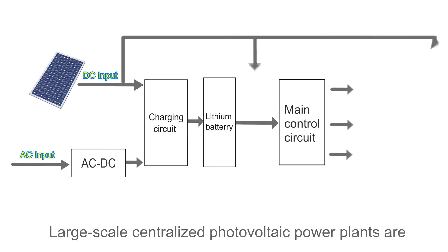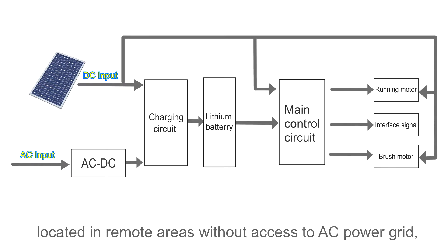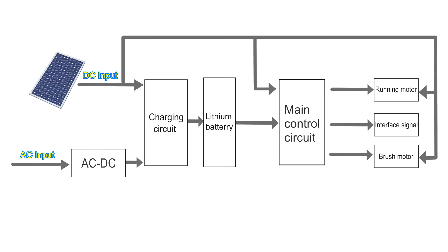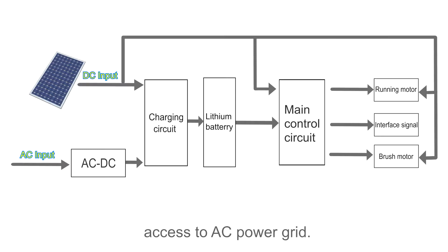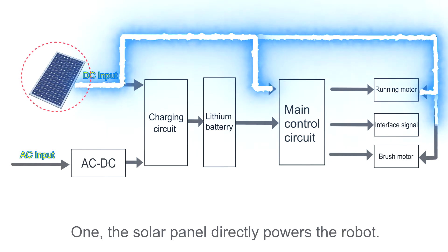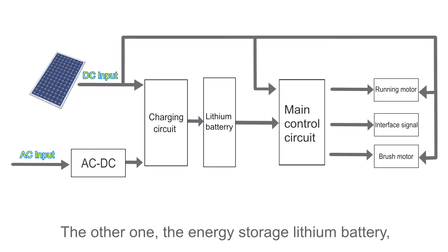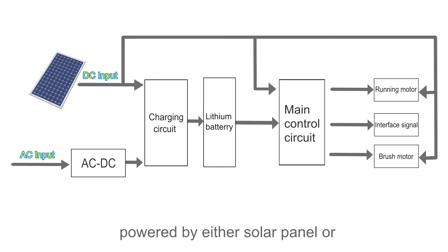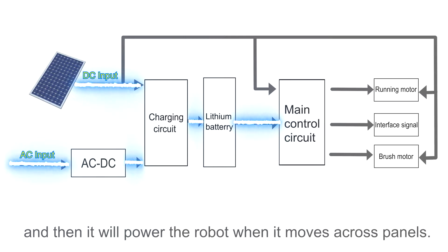Large-scale centralized photovoltaic power plants are located in remote areas without access to an AC power grid, while others are in commercial areas with AC power grid access. So there are two power solutions for the cleaning robot: one where the solar panel directly powers the robot, and another where an energy storage lithium battery — charged by either the solar panel or AC power grid through a charging circuit — powers the robot as it moves across the panels.